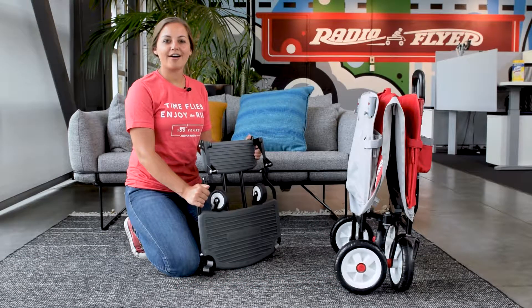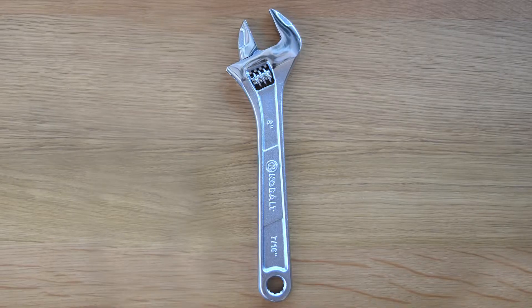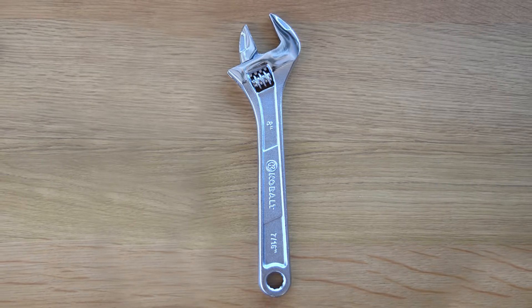Welcome to the instructional video on how to attach the Cooler Caddy to our folding Build-A-Wagon. To assemble the Cooler Caddy onto the wagon, you will need an adjustable wrench.